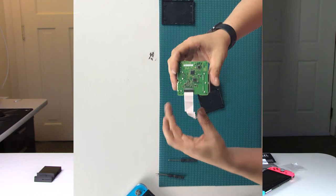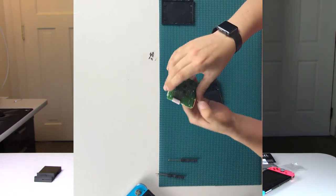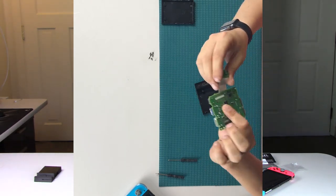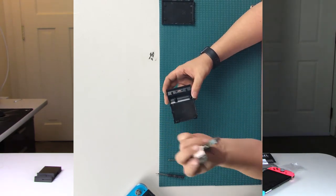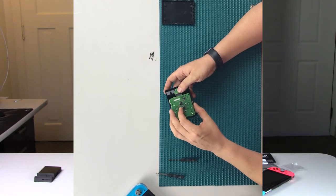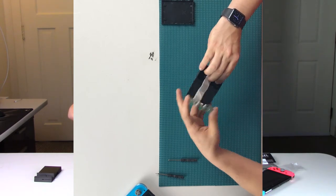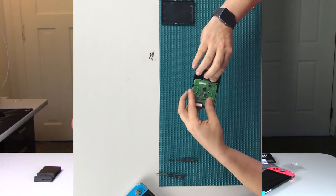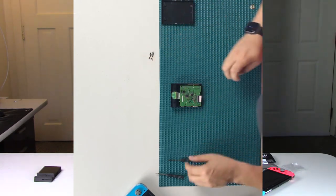Now take the ribbon cable with the USB connector on it and fold it underneath. This is how the circuit board is going to go into the plastic piece — first insert the USB connector right into its slot, then set the other half of the circuit board into place. You may need to adjust the ribbon cable slightly so it's sitting up in there properly.